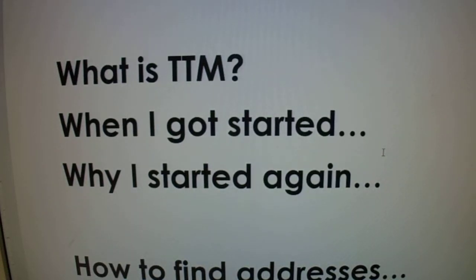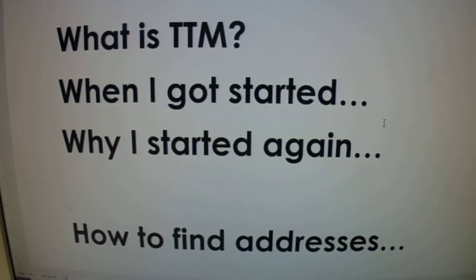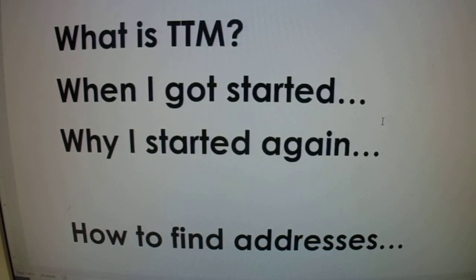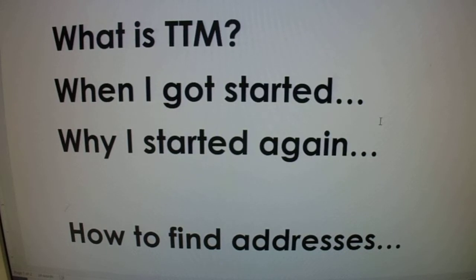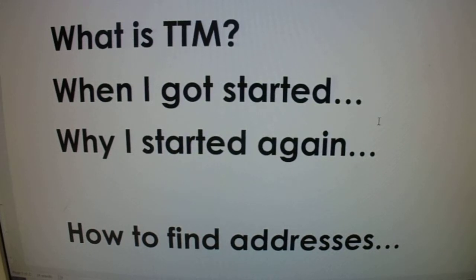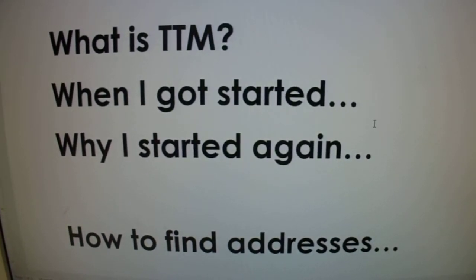Hey there YouTube, it's Matt Fuller with a how-to-get-started on sending autographs through the mail video. I was given this request and I thought that's a really good idea, because it took me quite a while to get to where I'm at. I've been sending autographs through the mail actively for over six years. I'll show you some stuff and how I send cards through the mail. If you have any questions or comments, please leave them down in the comment section. My next video will show how I send magazines, photos, and baseballs through the mail. But this video is how to get started — and we're talking trading cards.